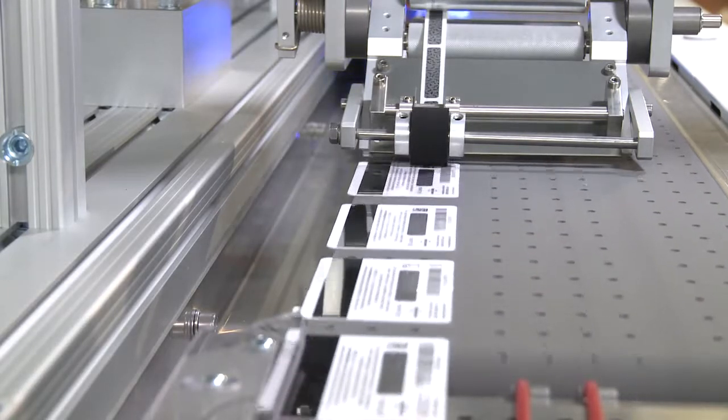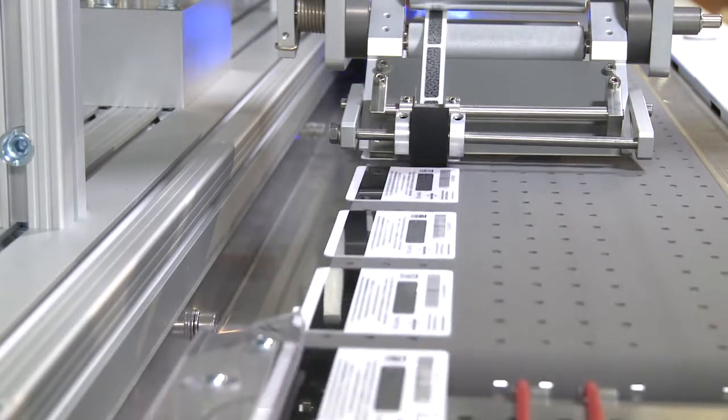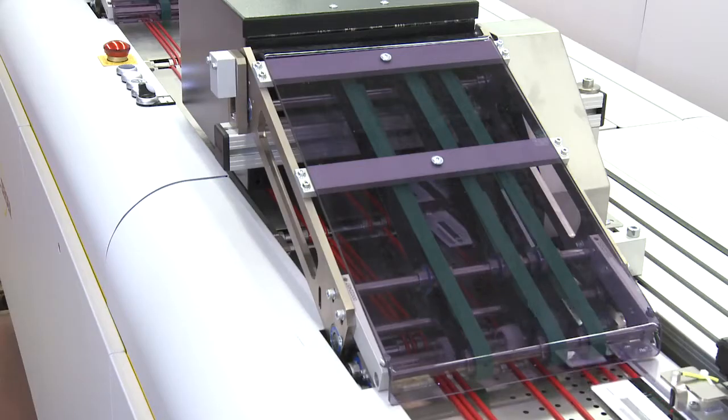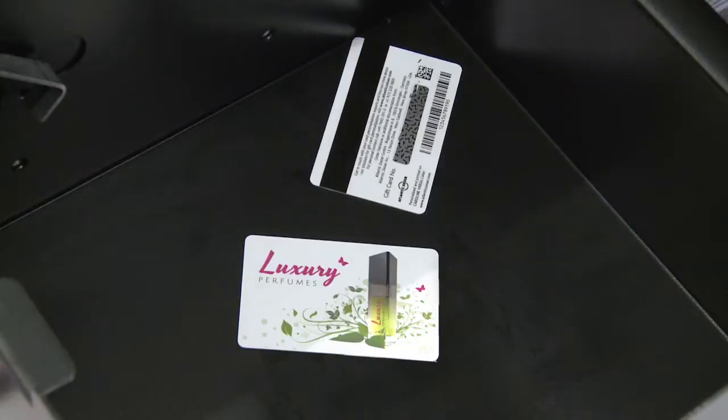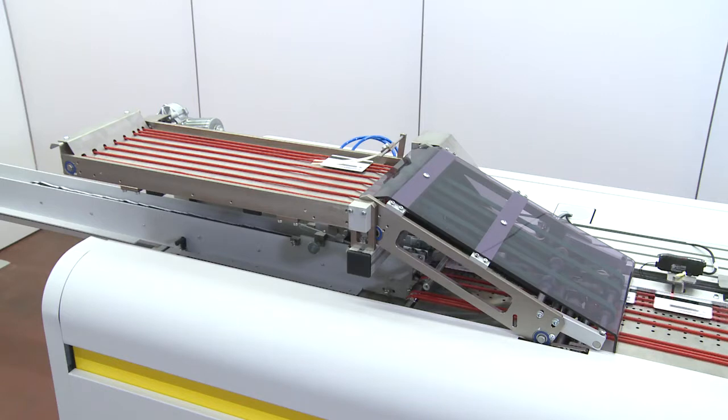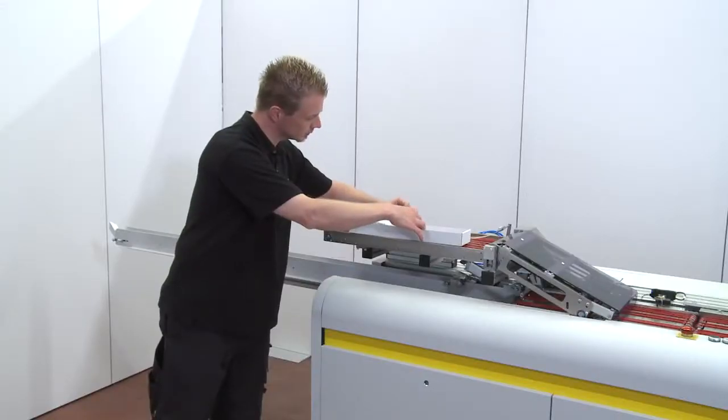Based on the constant data and quality monitoring built into the system, good cards flow directly into a shingle delivery tray, while rejected cards are diverted to a secure waste box for easy removal. A remake order for any rejected cards is immediately initiated, with remade cards routed to a separate off-feed delivery tray for quick reinsertion into the finished card stream.